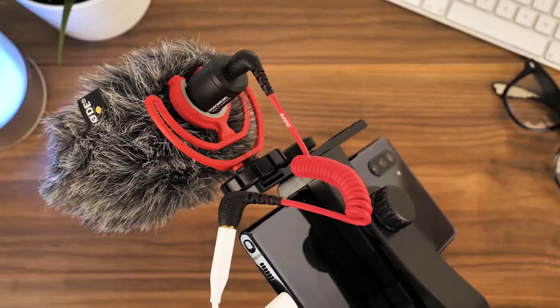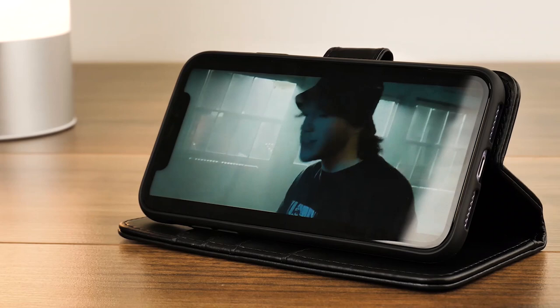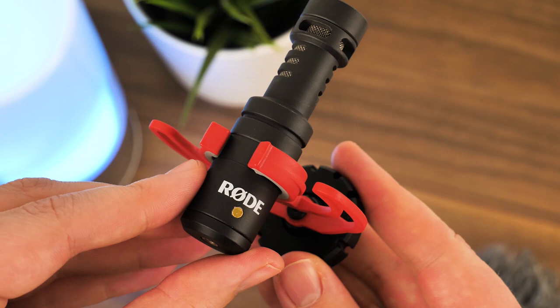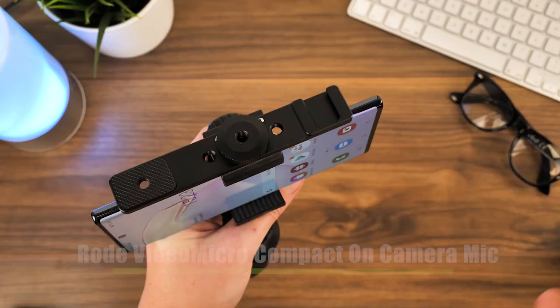Next to video content, your audio is the most important aspect of vlogging. There's little point to having a great visual vlog if the accompanying audio sounds awful. So we've chosen the Rode VideoMicro Compact on-camera microphone to help you capture the best sound no matter the location.